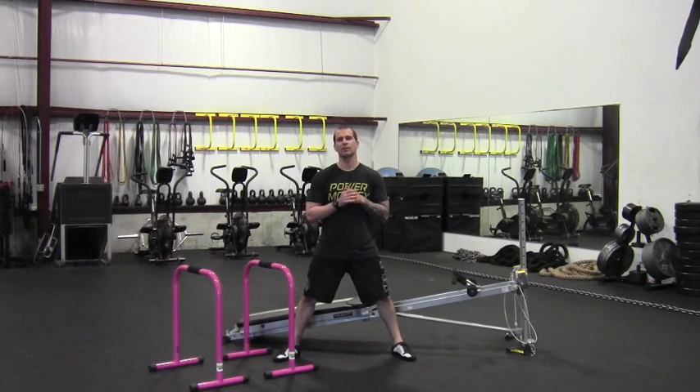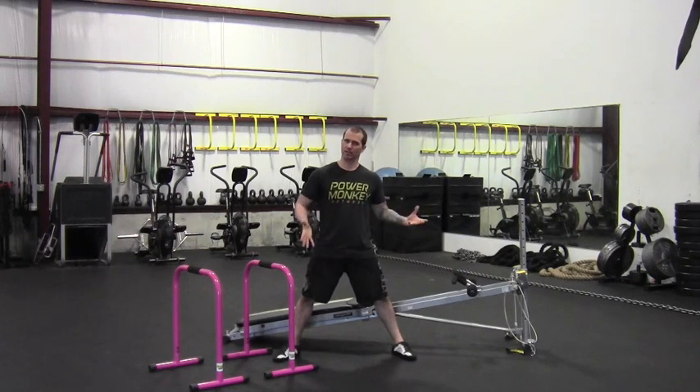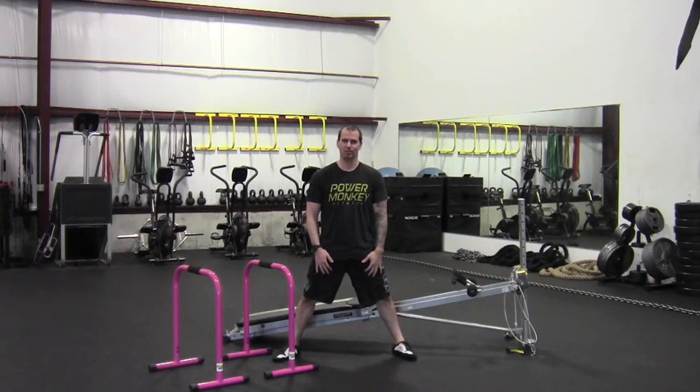Hey gang, Doug here at Iron Village out in Massachusetts. So as you can see by the write-up, this is just kind of an arm blast workout if you will.